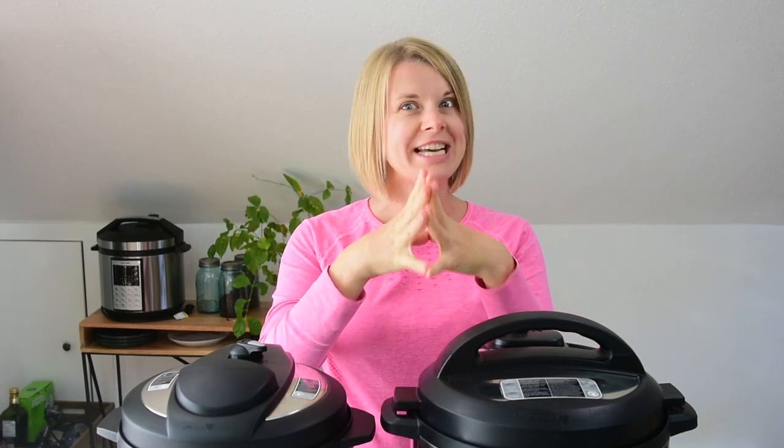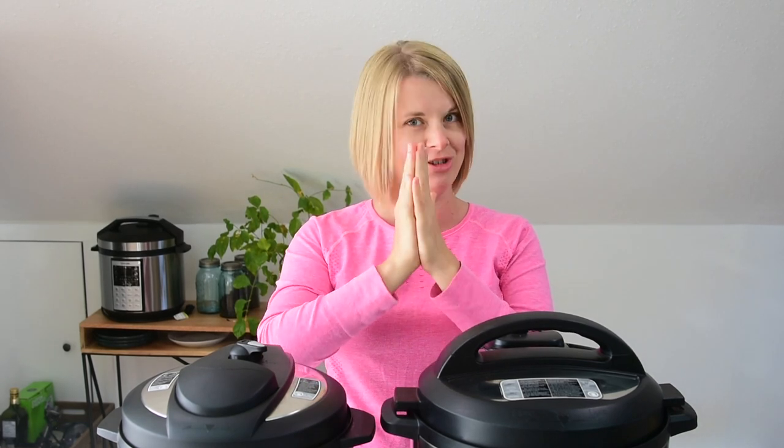Today we will be talking about which Instant Pot you should buy, because you should buy one — trust me.